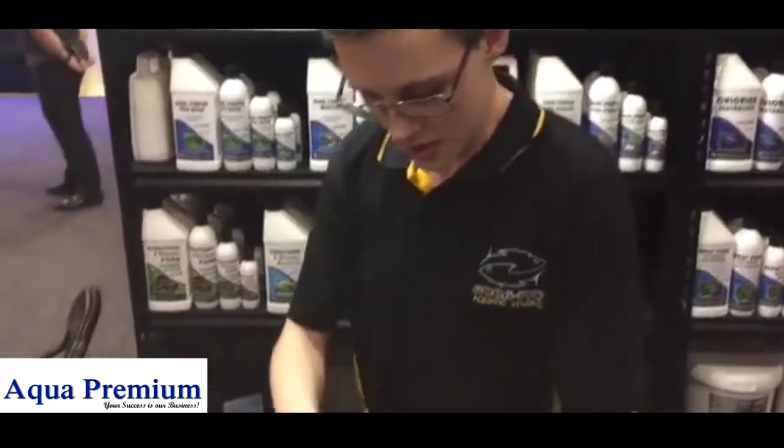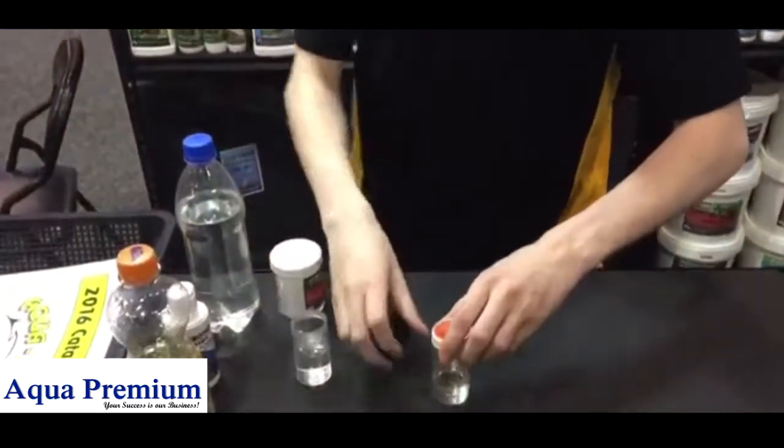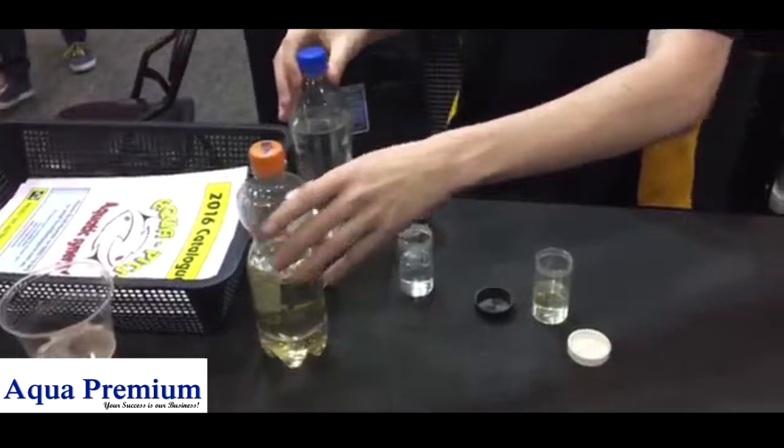So today I'm going to be demonstrating the KH 7.0. Here we've got some acid water and some alkaline water.